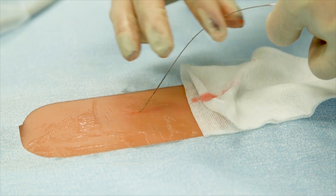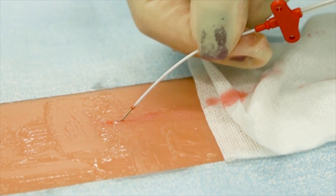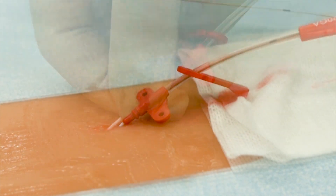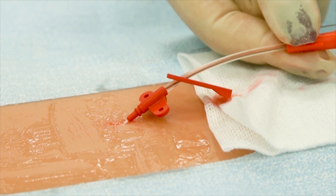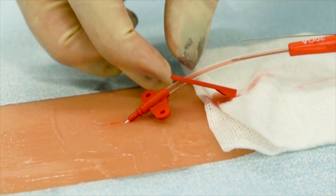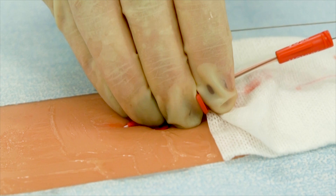Advance the catheter forward over the wire guide. Once the wire has exited the extension line, grasp the wire and continue to advance the catheter into position. Hold the catheter in place and remove the spring wire guide assembly. A pulsatile blood flow should be visible at the end of the catheter — this is a positive arterial placement. Clamp the lumen with the slide clamp.